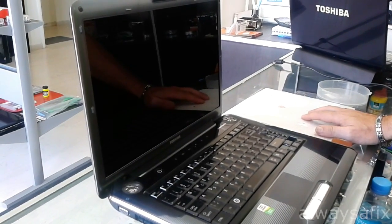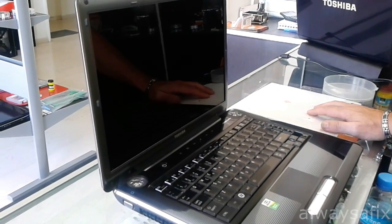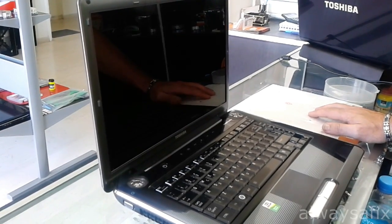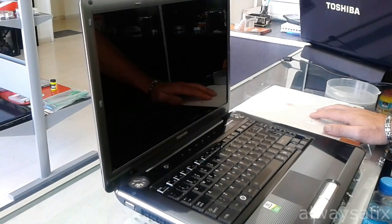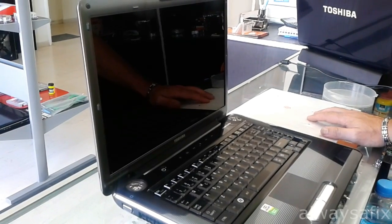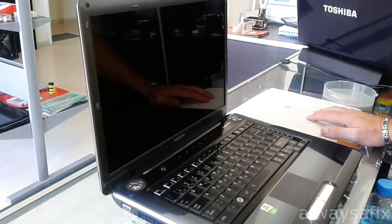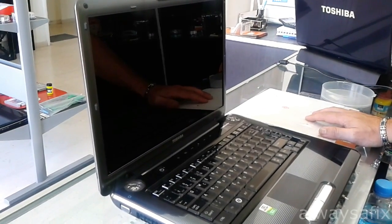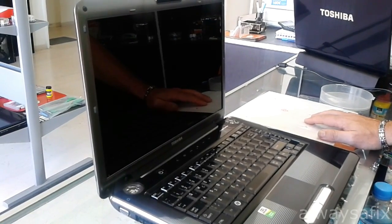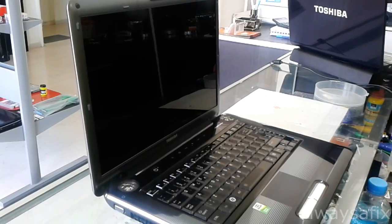Today we're going to be working on this Toshiba Satellite, model number A300. The problem the customer is having is the computer starts up normally, but when watching video or playing a game, sort of like five minutes later, the machine just all of a sudden switches off. So we're going to take it apart and make sure that the cooling system is not blocked and the fans are working, because if the machine is overheating, you will get thermal shutdown. So let's take it apart.